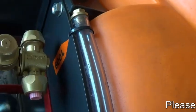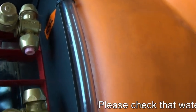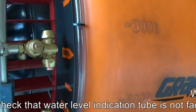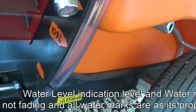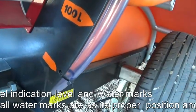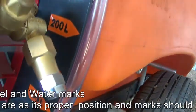Please check the water level indicator tube for its condition. If it is dirty, please clean it properly. Also check the water level indicator tube condition.